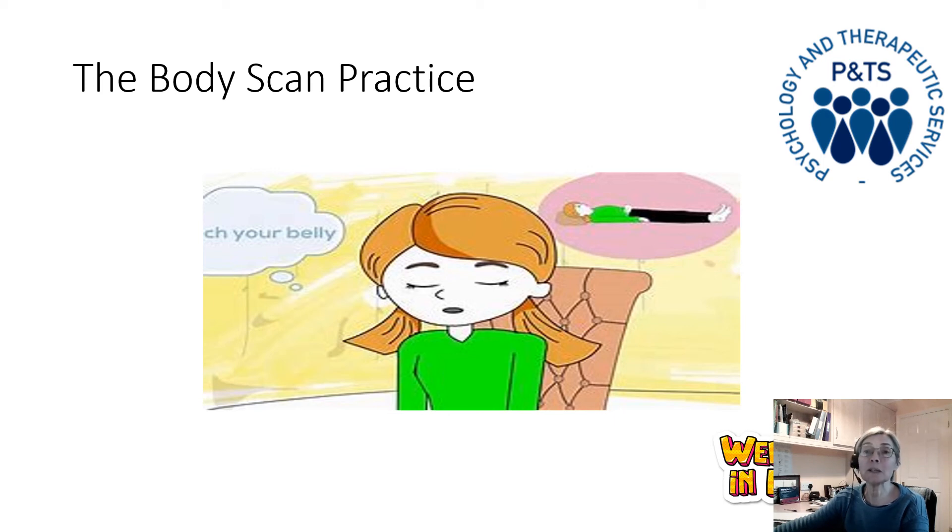Now we're going to slowly let our attention go all the way back down our body, noticing where feels comfortable and where feels less comfortable — not trying to change it, just noticing it. So moving from the top of our head, down through our head, the neck, the shoulders, through the arms to the hands, and through the chest and the upper back.